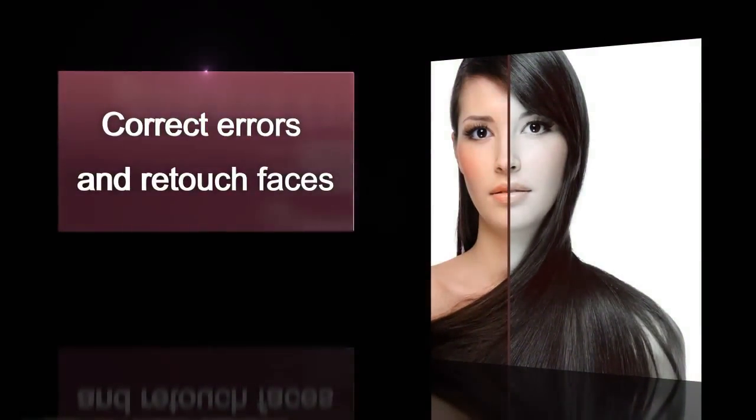Looking to remove red eye, blemishes, or scars? The portrait enhancement function gives you the tools used by professional photographers.